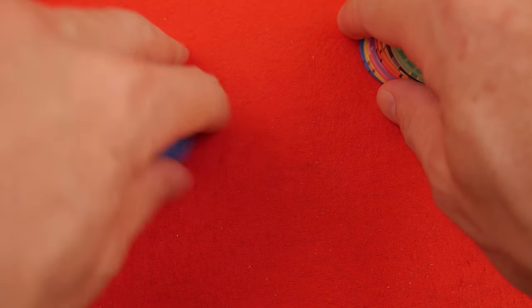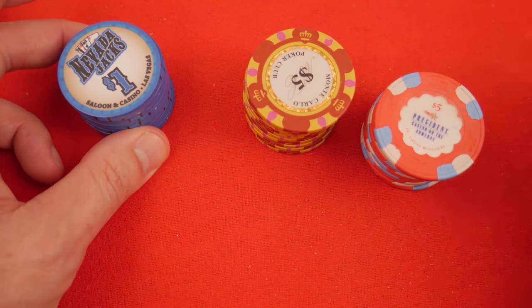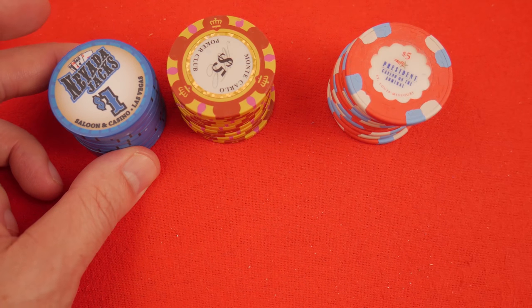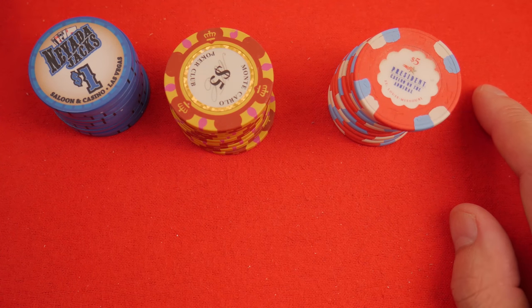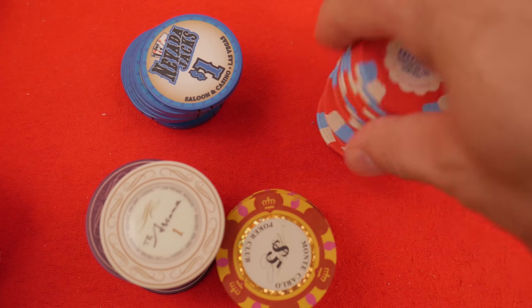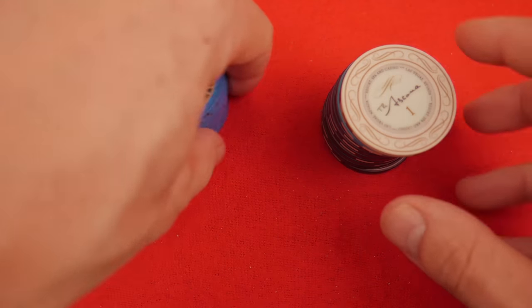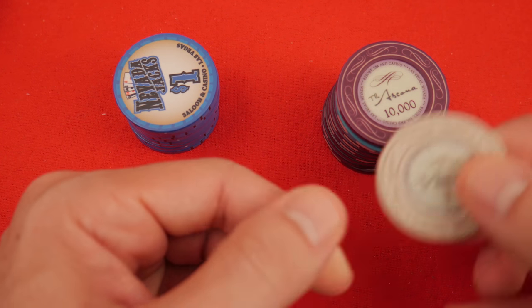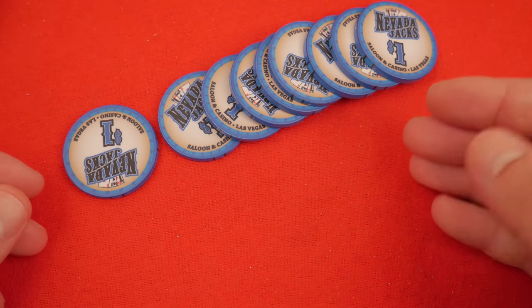That said, let's move on to the sound test. We're going to compare it to some metal slug chips, some Paulsons right here, and maybe a hybrid as well. Let's try some of these and see how they sound. Ceramics sound like a ceramic. These are actual casino chips — Paulson made, Top Hat and Cane, Monte Carlo — and some hybrids, which is just a ceramic with a sticker label.